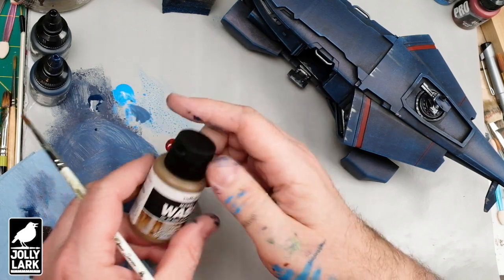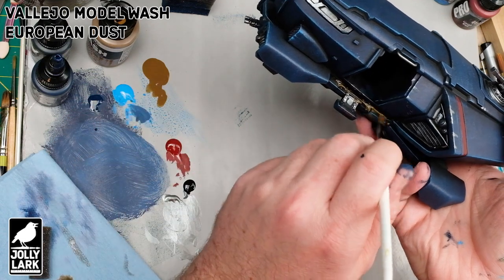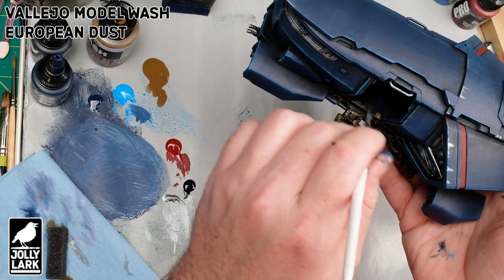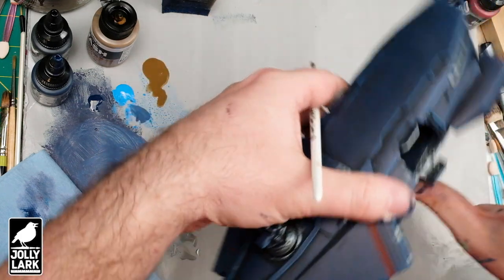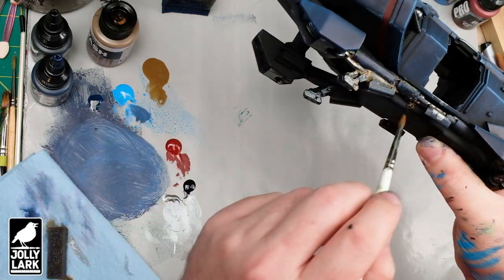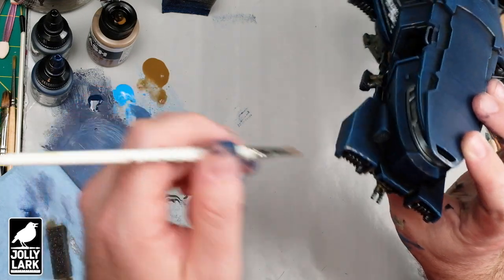Next up in the weathering front is to apply some of this mud wash. This is one of the Vallejo washes that comes in the larger bottle — it's really thin, looks opaque on the palette, but it's almost like a pre-mixed, very thinned down wash. I've used it a couple times before and I think it's really good for adding subtle weathering. Pay attention to what it looks like right now compared to when it dries — it looks thicker and muddier when wet than it actually does when dry. It dries much more translucent, which allows you to kind of slop it on without being too careful.